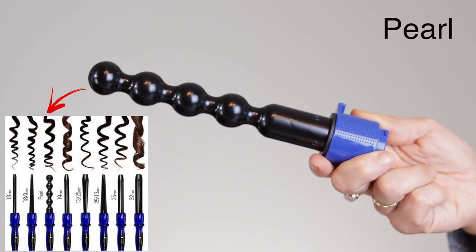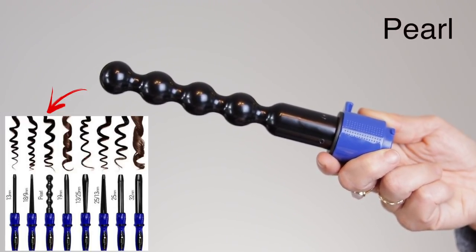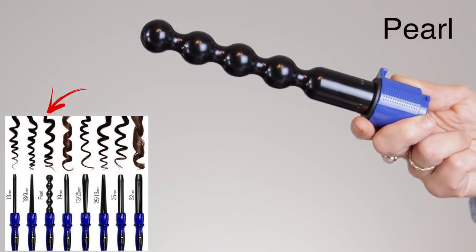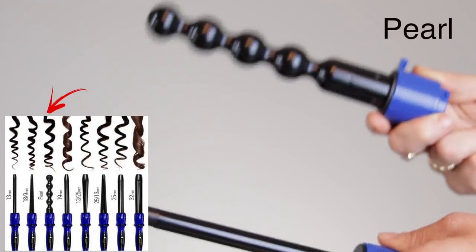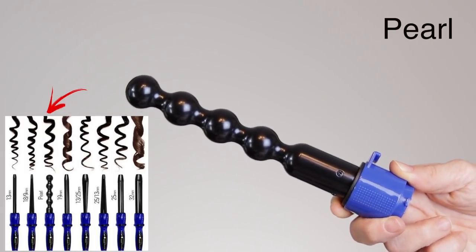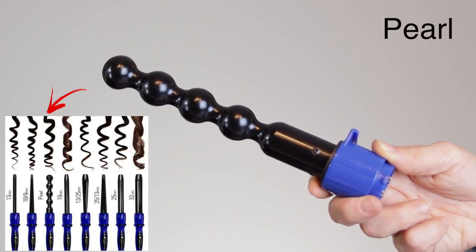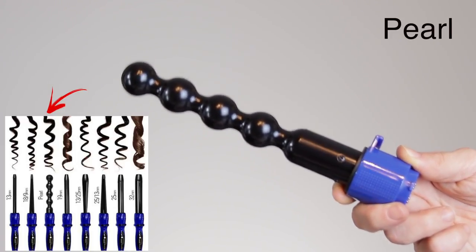Next up we have the pearl, which is definitely the most interesting looking wand in the kit. This will give you a very natural-looking curl because it's not so perfect. That half-inch wand gives you a very perfect uniform curl, whereas the pearl is going to change things up depending on how you wrap your hair around it. So if you have naturally curly hair and you let it air dry, this would be a nice one to just add in a couple curls in the morning — it's not going to look like you obviously curled your hair. Not my favorite since I don't have naturally curly hair, but I'm glad I have it.